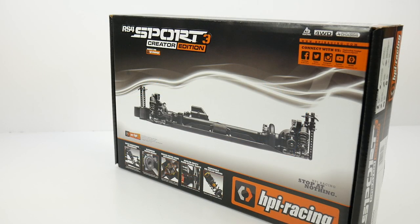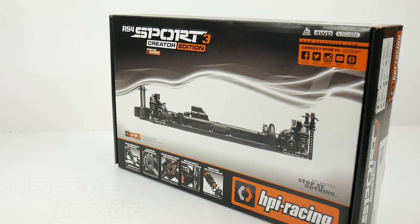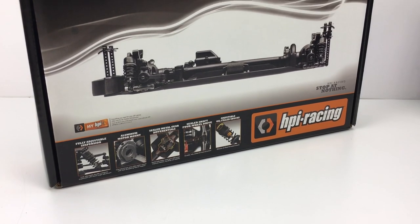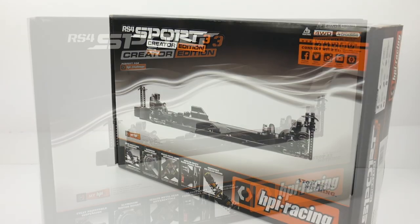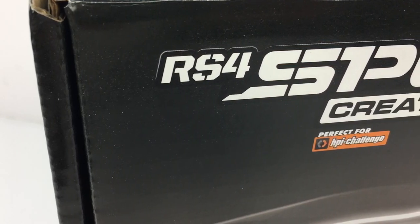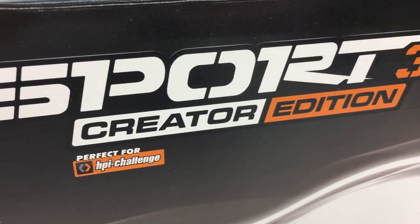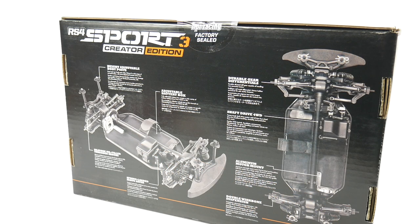Hey guys, Rich here from RCnetwork.com. Today we have a pretty special video. This is going to be a build-off series with a few other YouTubers out there with the HPI RS4 Sport 3 Creator Edition. This is basically a raw builder's kit — inside the box it's just a chassis, a blank slate for creators like myself and others to build something of their own. That's what the Creator Edition is all about.